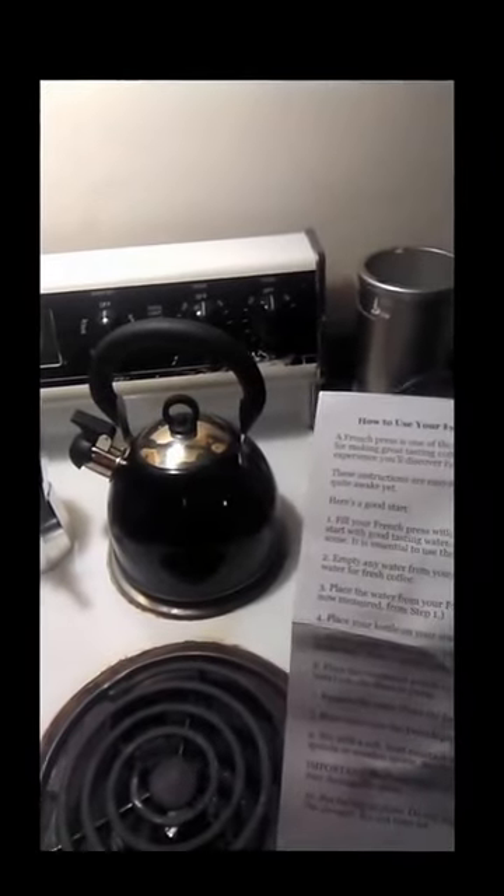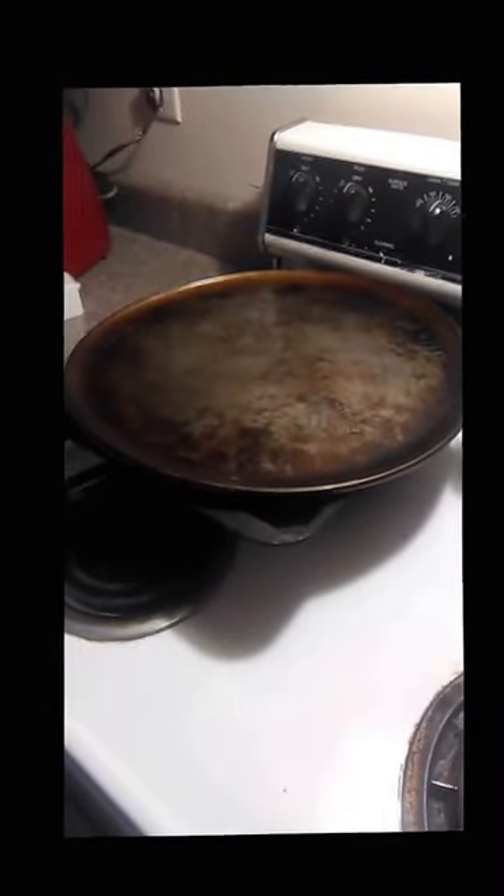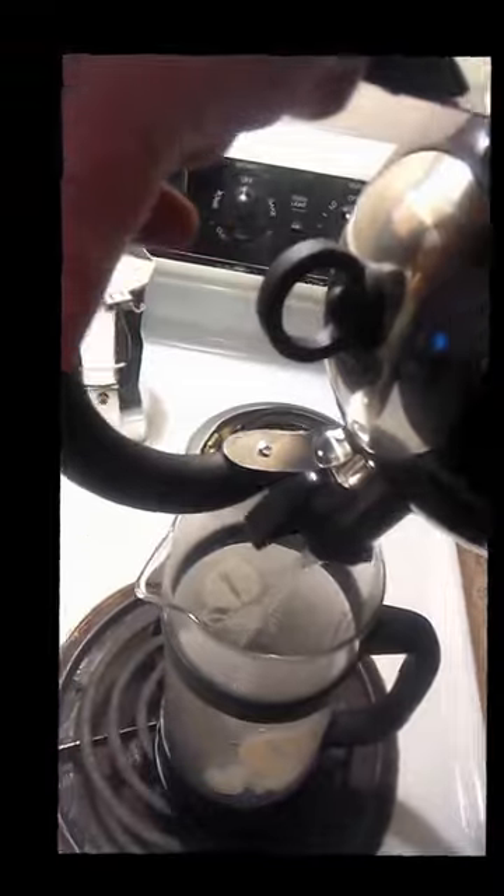Hey, this is Lisa. Today we're going to be learning how to use a French press from Matty Ojo — they give excellent instructions. This is my first time. I already heated up the water to make this faster, and you pour it into your French press.